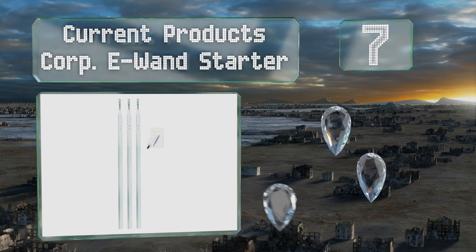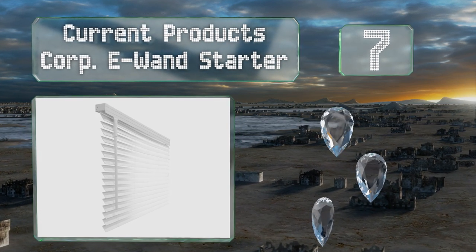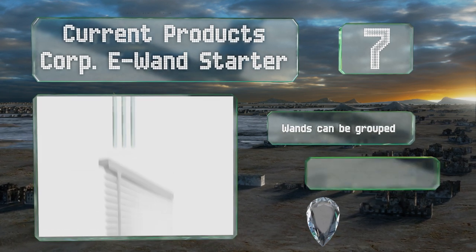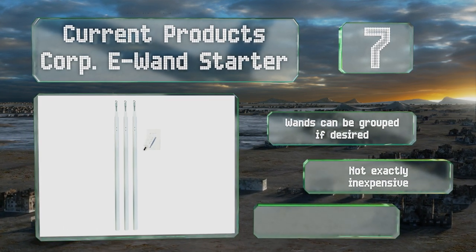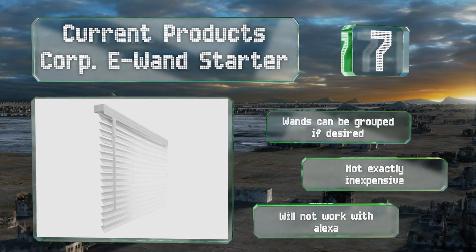The e-Wand takes your existing slat blinds from boring to brainy by way of built-in temperature and light sensors that operate in partially or fully automatic modes. For a high degree of customization, these can be grouped if desired.